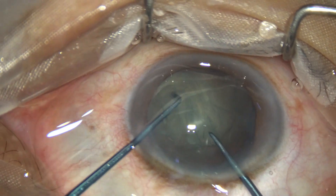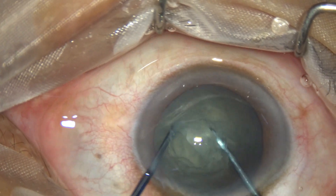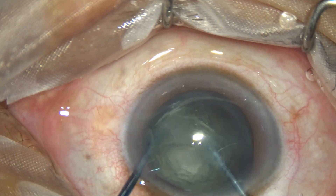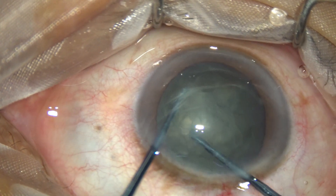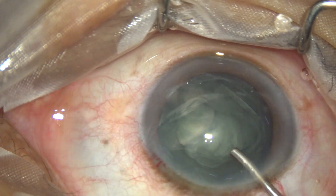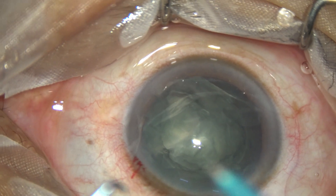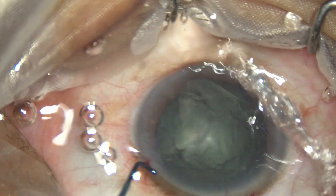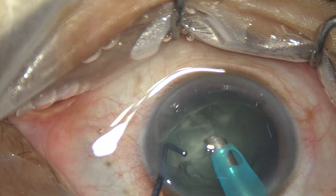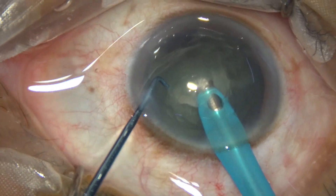The Prechopper goes in, now the sustainer goes, the two instruments are brought to each other, and now one hemi nucleus is divided and I come out. In this video clip I have divided the nucleus into two pieces — two hemi nuclei — and one hemi nucleus has been divided into two pieces. Now the feco needle goes in. The instrument in the left hand is called the sustainer and the instrument in the right hand is my designed Prechopper.